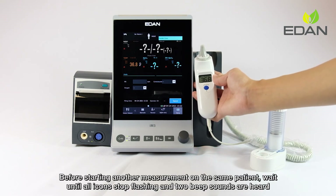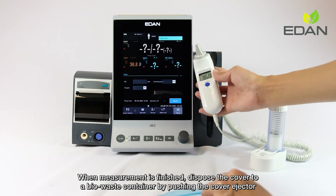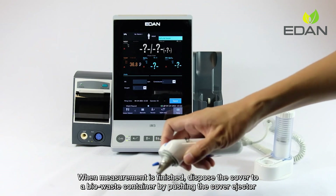Before starting another measurement on the same patient, wait until all icons stop flashing and two beep sounds are heard. When the measurement is finished, dispose of the cover in a bio-waste container by pushing the cover ejector. Then close the cap and put the thermometer back on the stand.